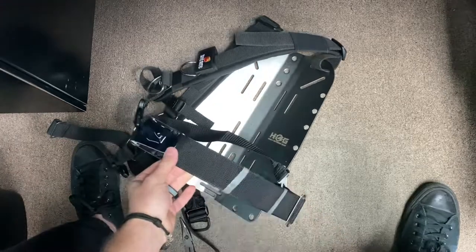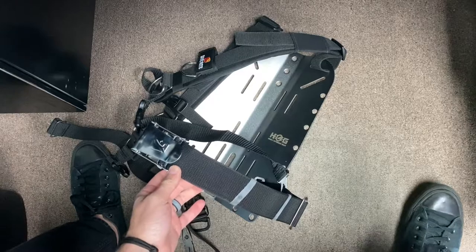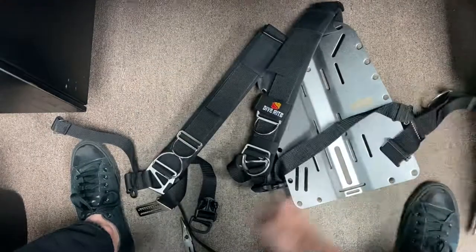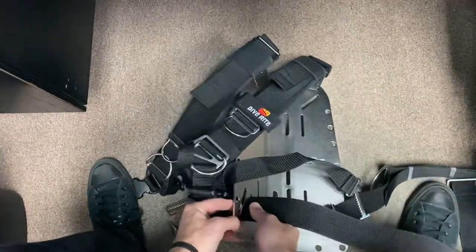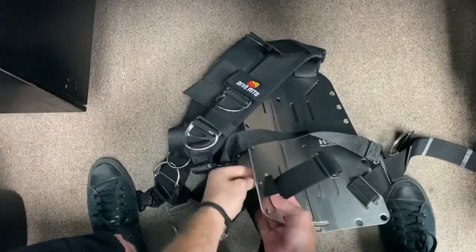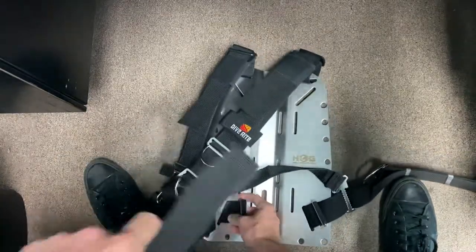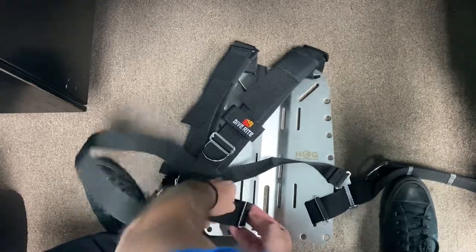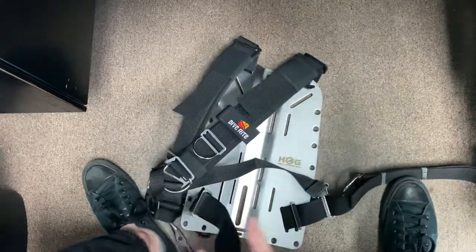For the belt buckle placement, you're going to want this smack dab in the center of your body - right below the belly button. You can move it as necessary. Then just get the other side on here.